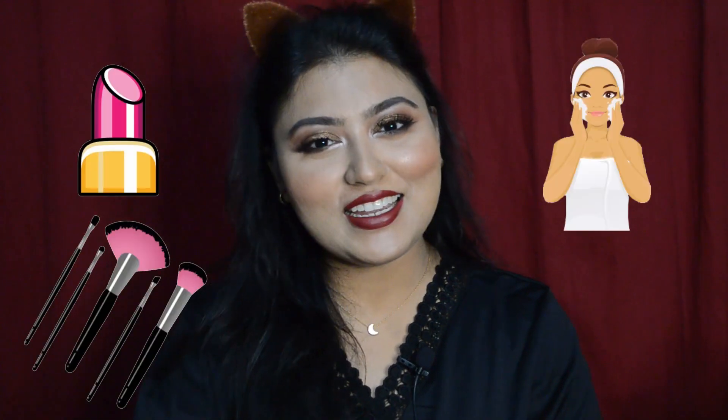Hello everyone! This is Meme and you're watching Dear Meme. So if you are someone who likes to get tips and tricks about makeup, skincare and sometimes cooking, then this is the right channel for you.